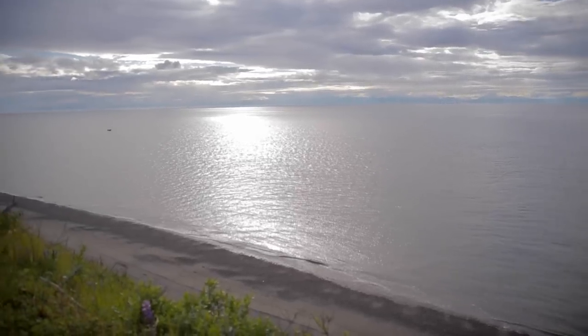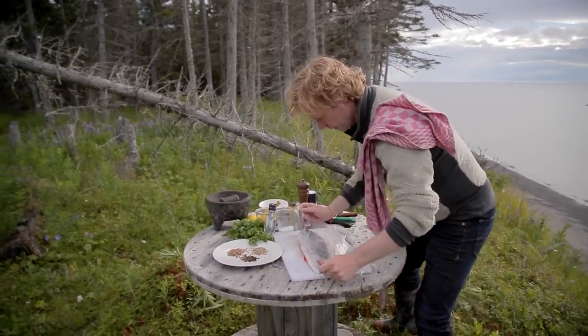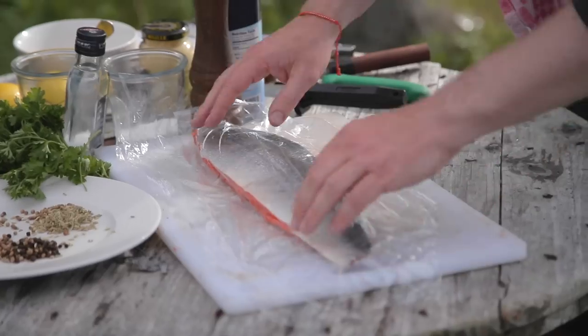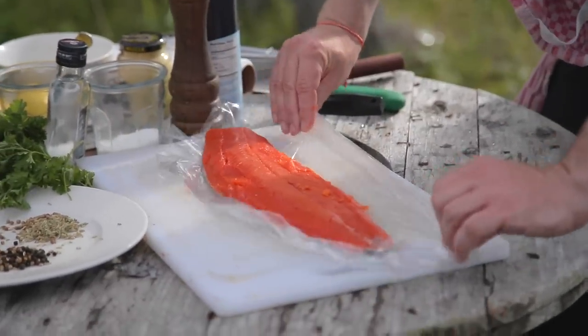Next step: we use some plastic wrap. Cover the skin of the salmon, pushing it down. Because of the protein on the skin of the salmon, it will fit very close - like a vacuum. Then turn the salmon around again.